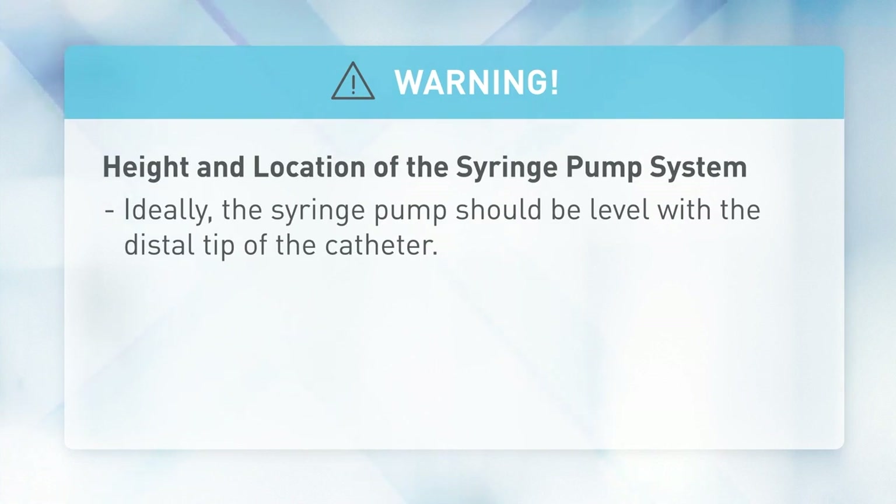If the pump height is raised relative to the distal tip of the catheter — for example, during patient transport — the increase in height of the syringe pump can result in a temporary increase in fluid delivery or bolus until the flow rate stabilizes.